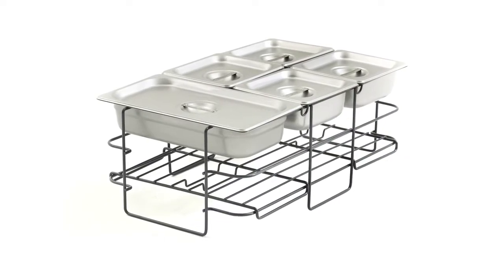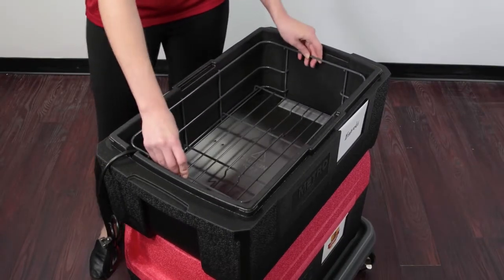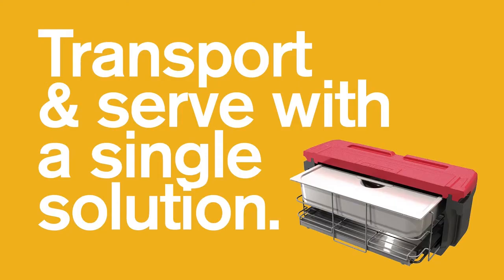Another new accessory is our wire serving ring that can be used in any top loader. It accommodates hotel pans, fractional pans, or can even support to-go containers. For added functionality, use our new wire serving ring in combination with our heater to transport and serve with a single solution.